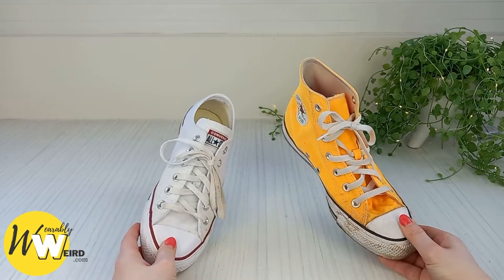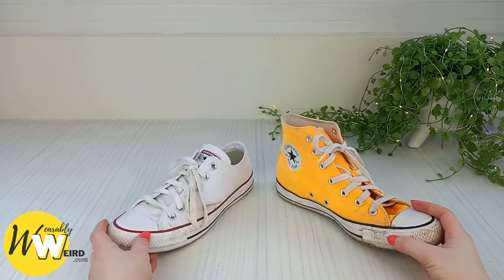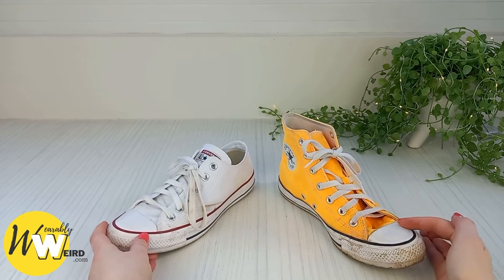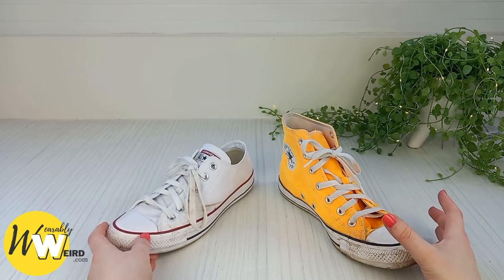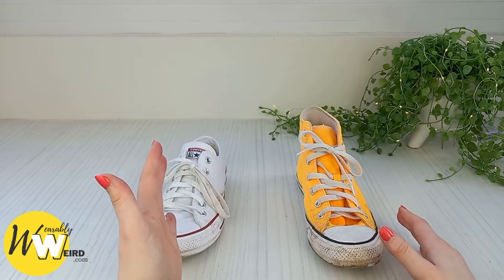Breaking in your Converse usually takes around four weeks in my experience. What will happen is they will stretch out very slightly and start to mold the shape of your feet, which feels really good — by the end of it they feel as though they've been tailor-made for you.